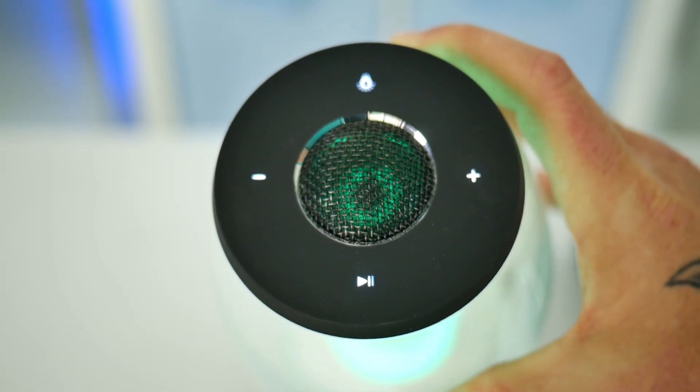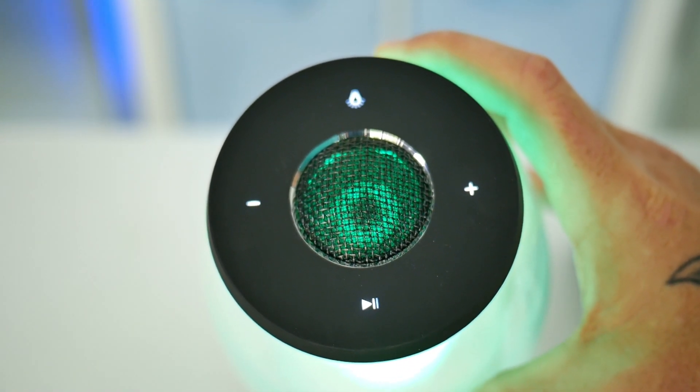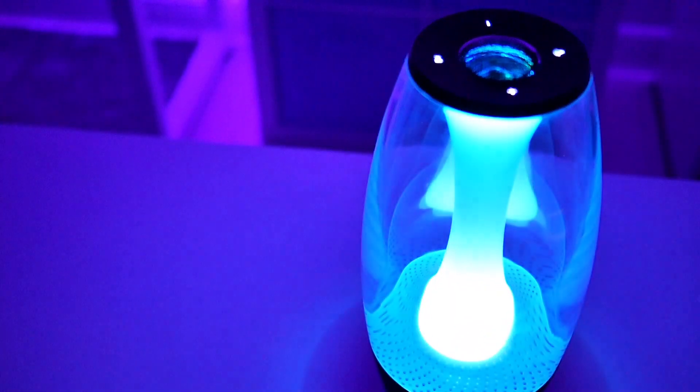Pairing my phone up was relatively easy, and I was listening to music in no time. The battery life on this speaker is anywhere between 6 and 7 hours, which is a pretty long playtime considering the fact that it has this large LED built-in.